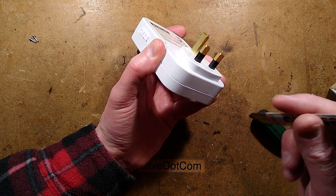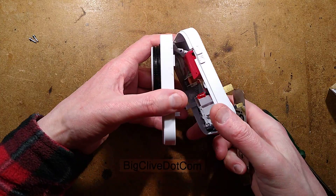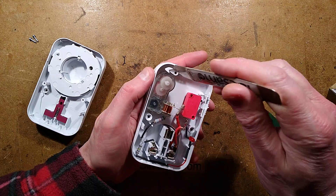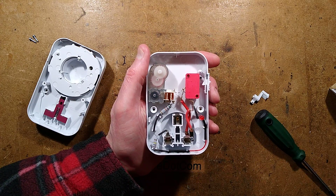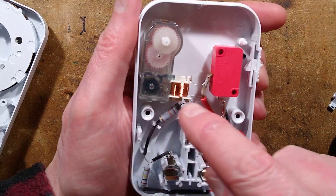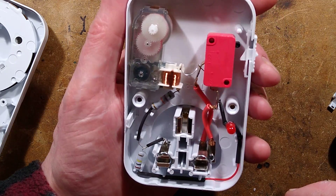Let's get the spudger into it and give it a little bit of a helping hand. There we go — there is a little lever thing, and it's a standard micro switch. There is indeed a little synchronous motor. It looks like a clock motor — you know, the quartz clock motor type — but it is just running at mains frequency.